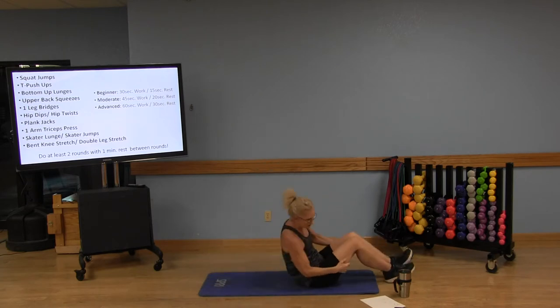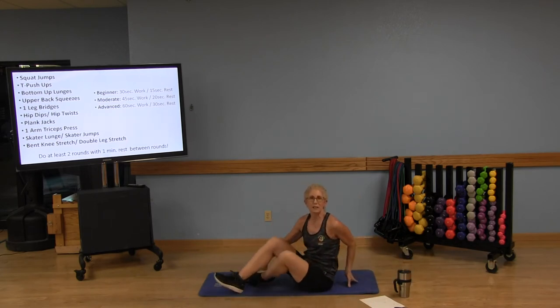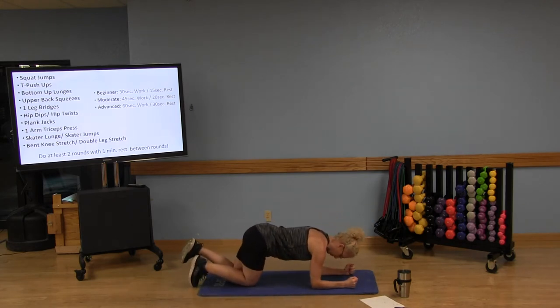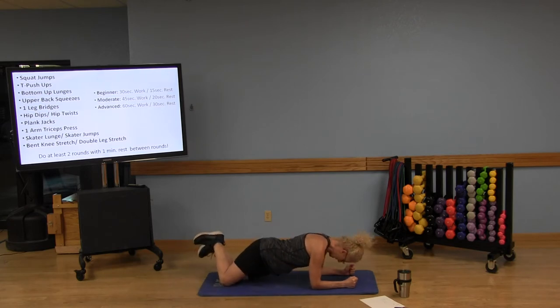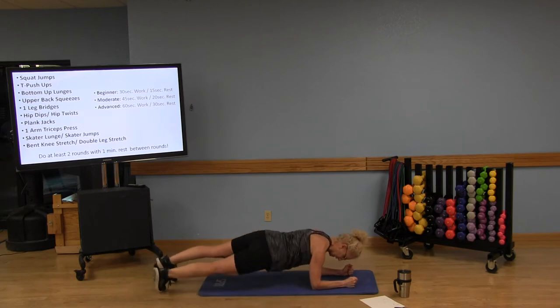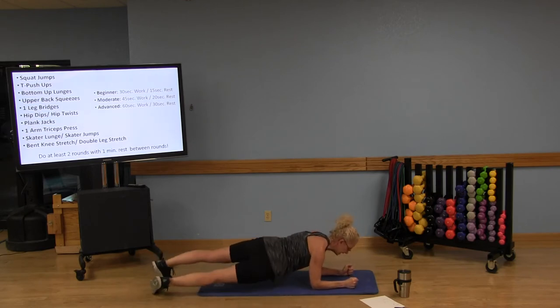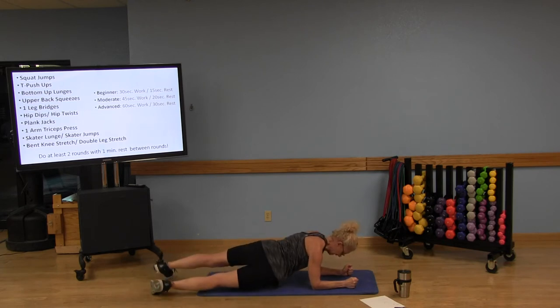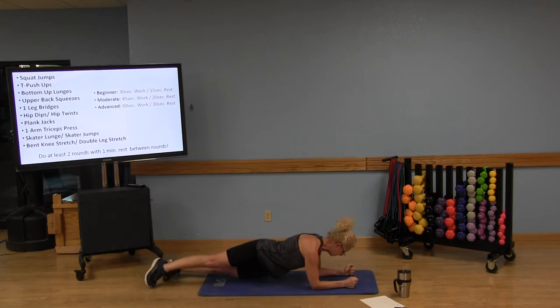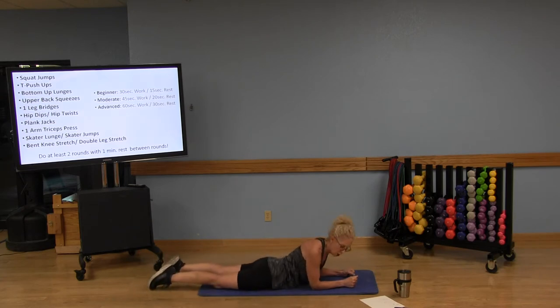Now we're rolling over for hip dips, also called hip twists. Elbows directly underneath your shoulders. Option one: stay on your knees, twisting and tapping that hip side to side. Option two: on your toes, dipping the hip to the floor. Reach through the crown of the head, pull that belly button in, working those obliques. Keep elbows directly underneath those shoulders to protect them. Keep breathing and don't hold your breath.